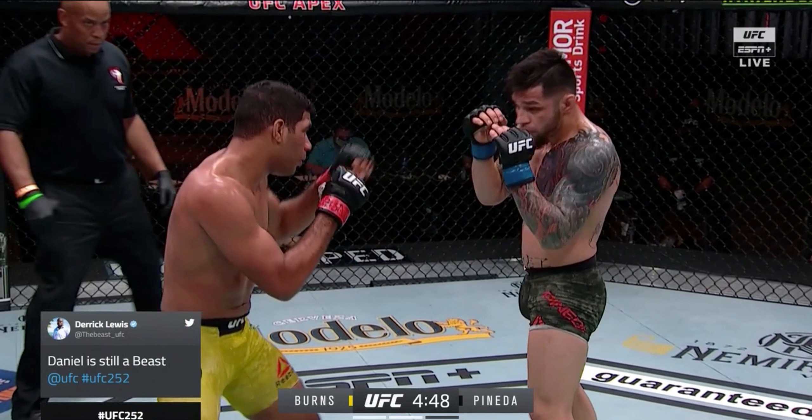Hey everybody and welcome back. Today we are going to take a look at some of the details that led to the finish in the Herbert Burns vs. Daniel Pineda fight at UFC 252. This was a great fight between two high level grapplers, so let's get started.